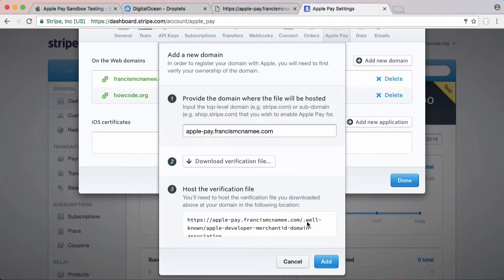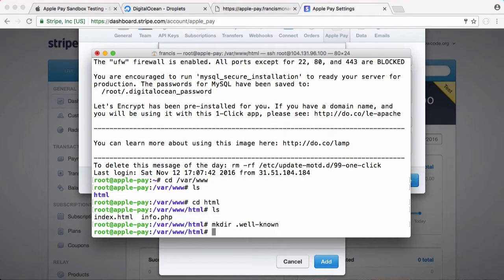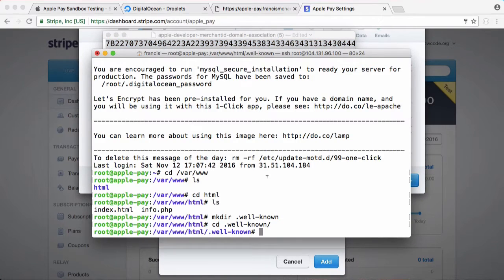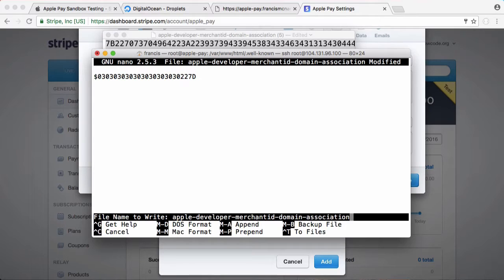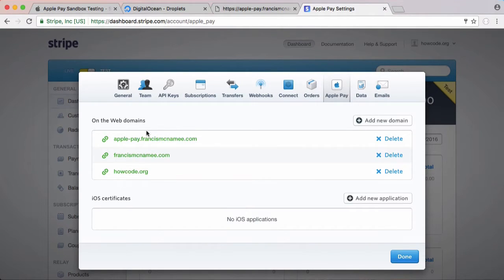We want to create a directory called .well-known, so we do that by saying mkdir .well-known, then cd .well-known. Here is where we save the file that Stripe is asking us to download. We download the verification file, select all and copy it, then go back to the terminal and type nano apple-developer-merchantid-domain-association with the -l flag to prevent nano from adding a new line at the end. Hit enter, paste it in, save with Ctrl+X, yes, enter. Now we go back to Stripe, click Add, and our domain has been verified — we can now use Apple Pay.